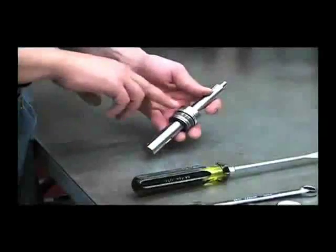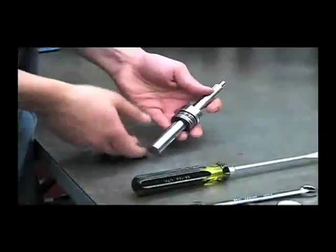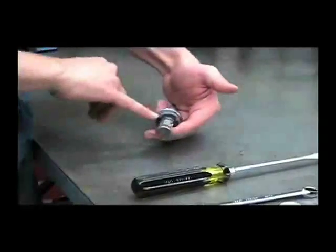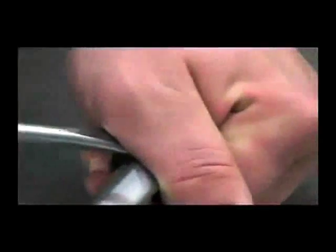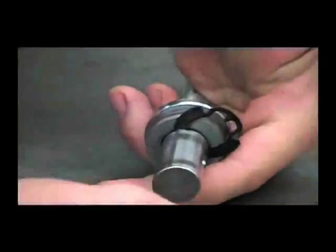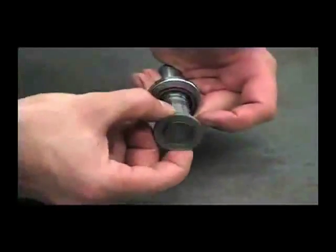Now we can disassemble the shaft assembly. What you'll want to do is take your flat screwdriver and put it into one of these notches and twist it to remove that retaining ring. You can then pull off your thrust washers and thrust bearing.